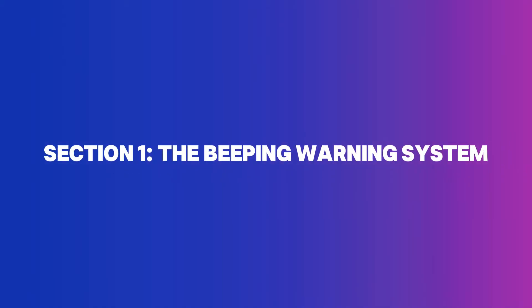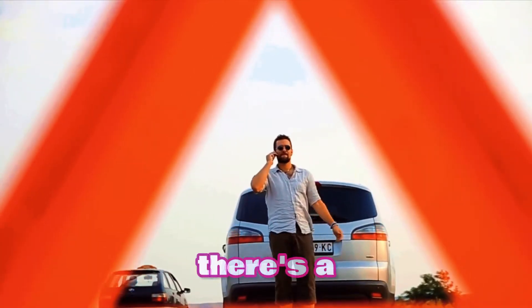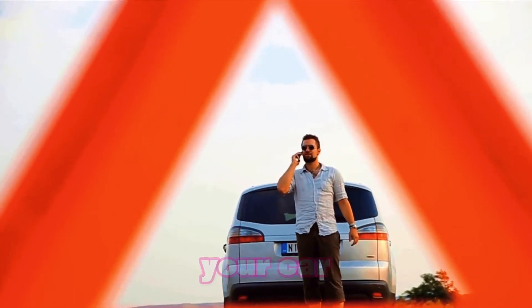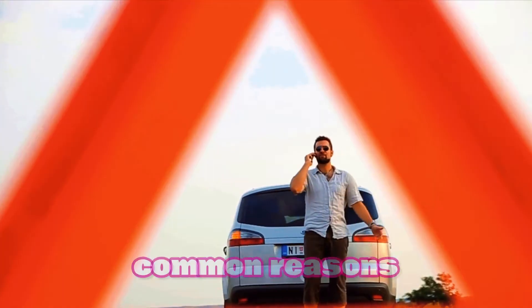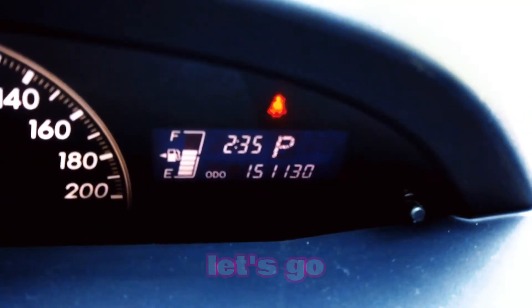Section 1: The beeping warning system. First things first — when your jumpstarter beeps, it's trying to warn you. It's not broken or messed up. There's a reason behind every beep. These beeps are actually a smart way to protect you and your car. Let's take a look at the common reasons your jumpstarter might be making that noise.